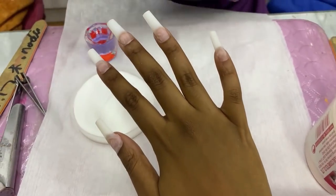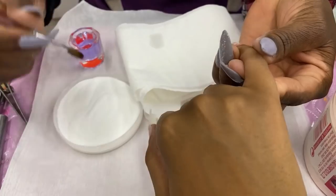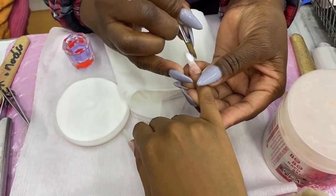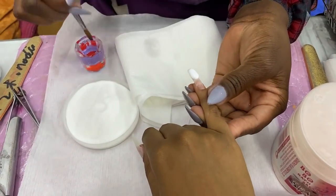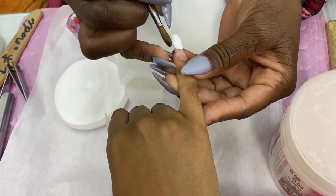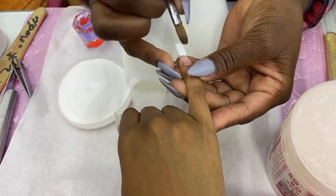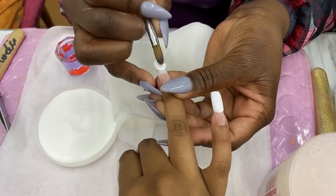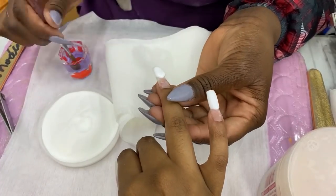Now we're putting the acrylic on the nail. I don't know what sorcery this is, but there's a purple liquid she calls 'the liquid,' and she dips her brush in it then into the powder to create this mushy substance which is basically the acrylic. She does it in two sections. The ombre takes much longer because you take two colors and merge them together — she starts with the white and it's going to look crazy at first.